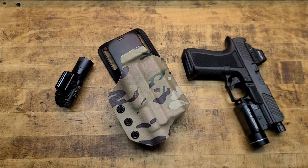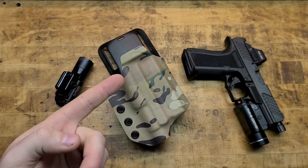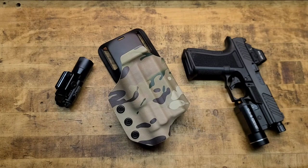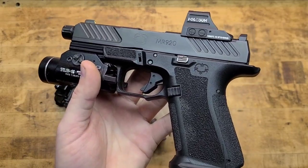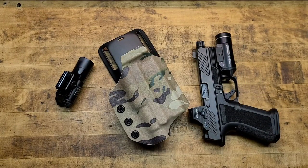Smash the thumbs up button — that helps the channel a ton. Subscribe if you haven't, make sure the notification bell is on. Check the first three links in the description box below — those are to help fight for your God-given, inalienable gun rights, constantly under attack. This is what keeps America America. Interact, share the content, check the links — we'll see you guys, I appreciate it.